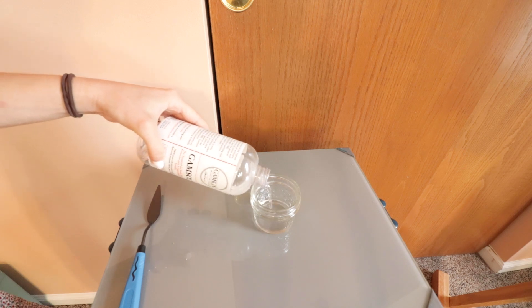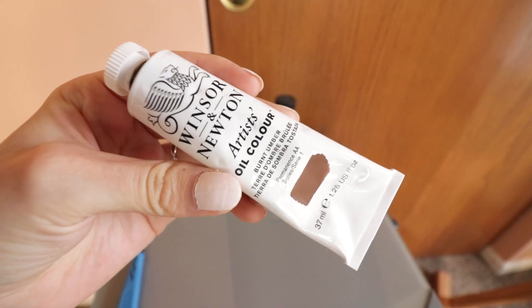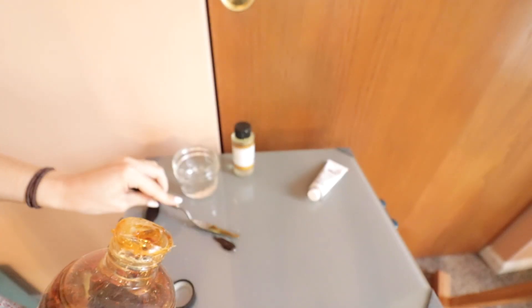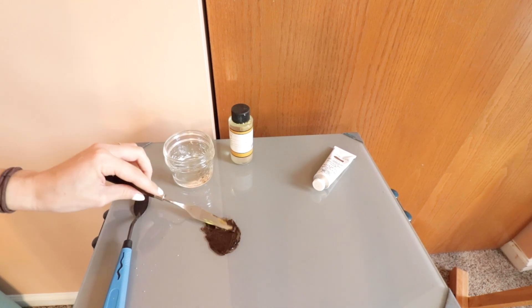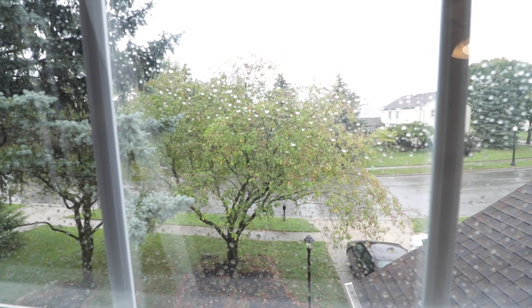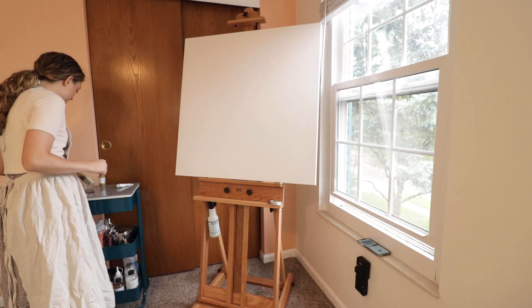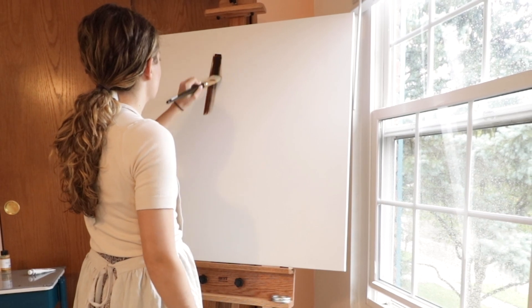Alrighty, let's prepare the palette. Get everything out. I'm going to go in with this burnt umber color for the under painting. I'll show you how I do it. I put a little bit of galkyd in with it, a little bit of odorless mineral spirits. Nice cool fall day — perfect day for painting. Let's take this burnt umber and do the under painting.